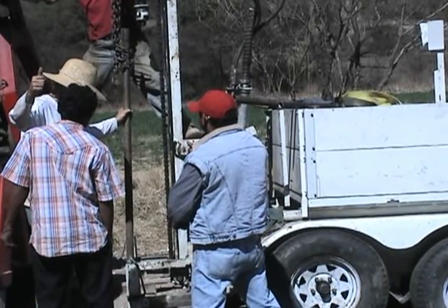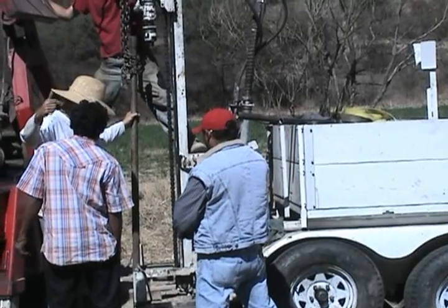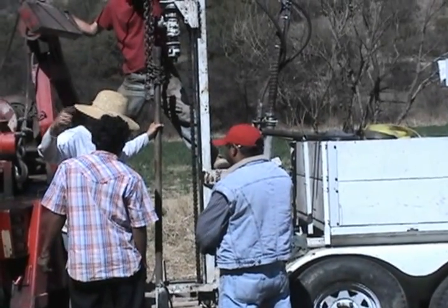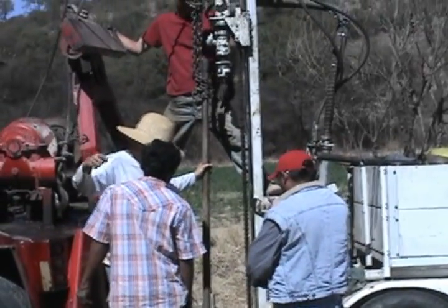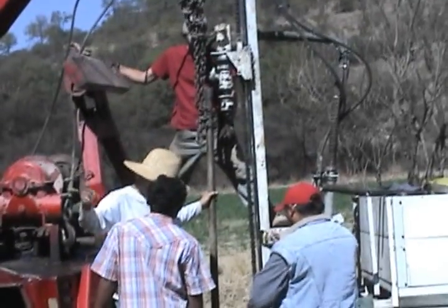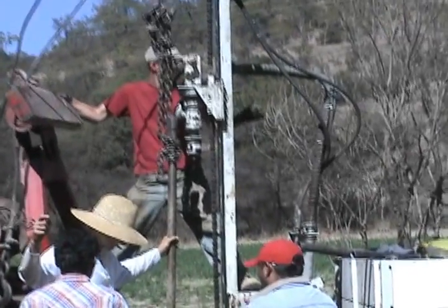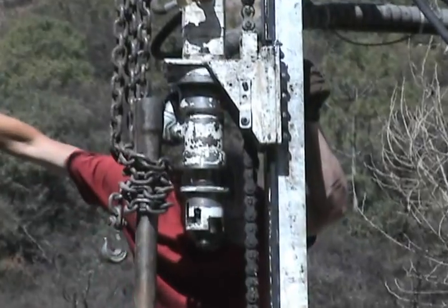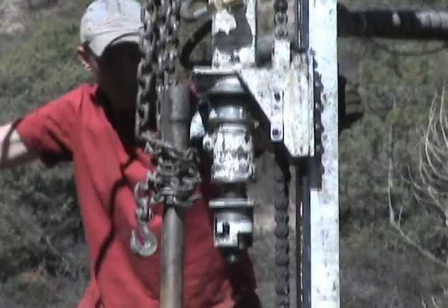We were pretty excited when we got movement and it held. But as you can see, we didn't go too fast — it was very slow and methodical. It took us hours. I think we spent four or five hours just moving at this speed.